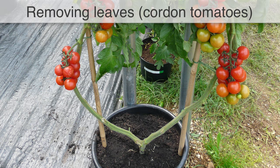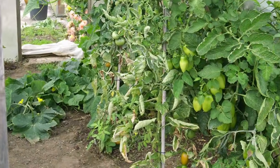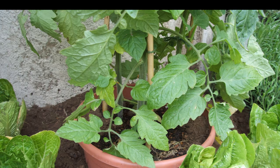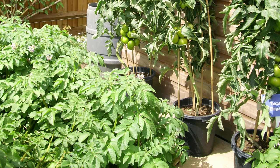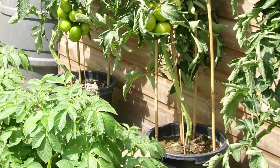Remove all leaves below the lowest ripening trusses of cordon tomatoes. These older leaves will divert the plant's energy away from producing more flowers and fruits, while reducing air circulation and light penetration. Remove the leaves by pulling the leaf sharply up then down so it comes cleanly away from the main stem. Support the stem as you do this.